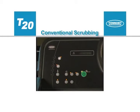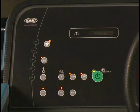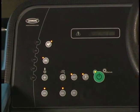Conventional mode scrubbing controls and instrumentation. Pressing the one step scrub button enables the machine to scrub in the conventional mode, which regulates the amount of solution delivered to the floor. In all scrubbing modes, the scrubbing brush pressure can be set to match conditions.